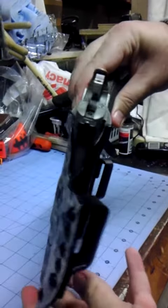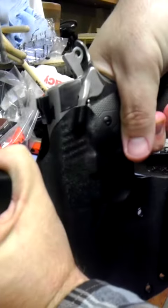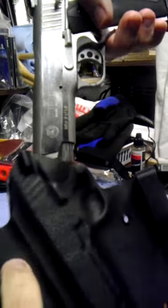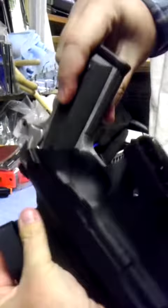It has excellent retention — you can hear it snap back in and it's not gonna fall out on you. And that's a heavy gun right there, that's all metal, full size 1911 Taurus.